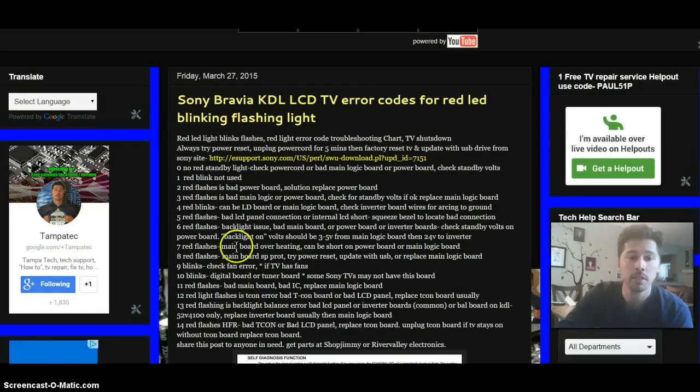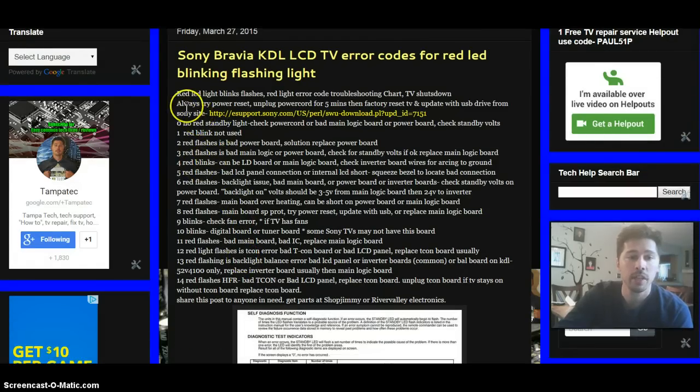Let me go ahead and explain. First, always try a power reset. That's probably the most common fix — especially if your TV glitched or the power went on and off and confused the main logic board. Just power cycling the TV may fix it. When I was fixing TVs for Best Buy up in New York, a lot of times I'd just unplug the TV for one minute, plug it back in, and it worked. Also, a factory reset and updating with a USB drive can fix your TV.